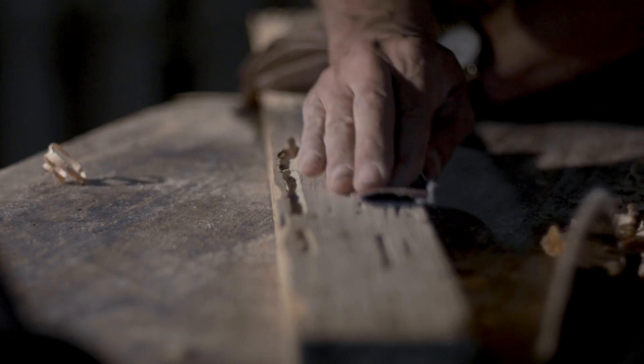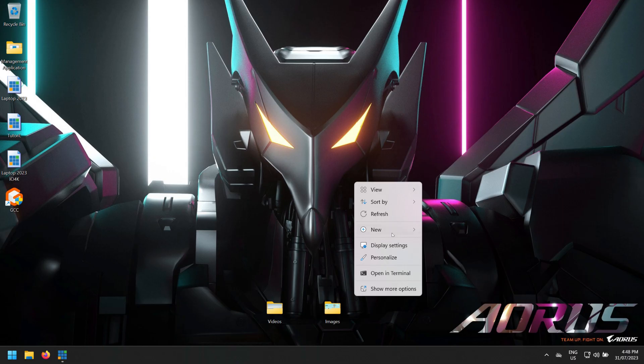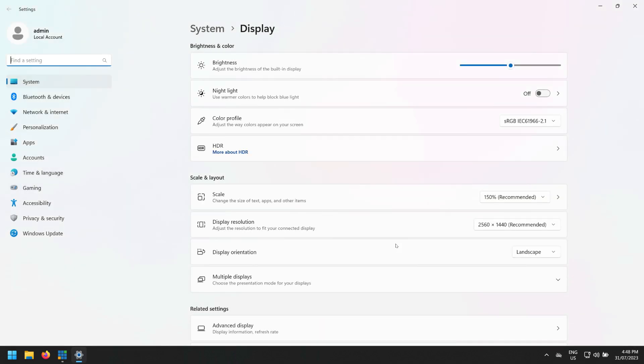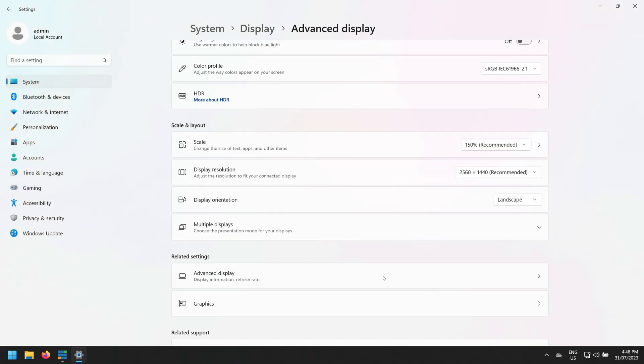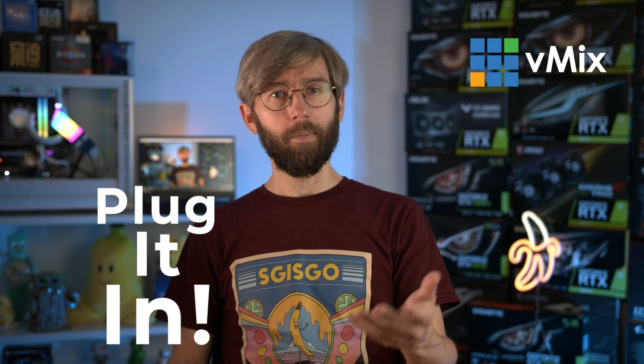I like to strip my laptop of programs I'm not going to use, including additional security scanners like McAfee and Norton, as the built-in Windows scanner works well. This laptop didn't have a lot of bloatware, but I did remove NVIDIA Omniverse and NVIDIA Canvas. I also set the screen refresh rate to 60Hz to squeeze the best performance out of the laptop for vMix, and I'll adjust the power settings to use max performance. I'll link our knowledge base guide with all our recommendations for setting up a new laptop.